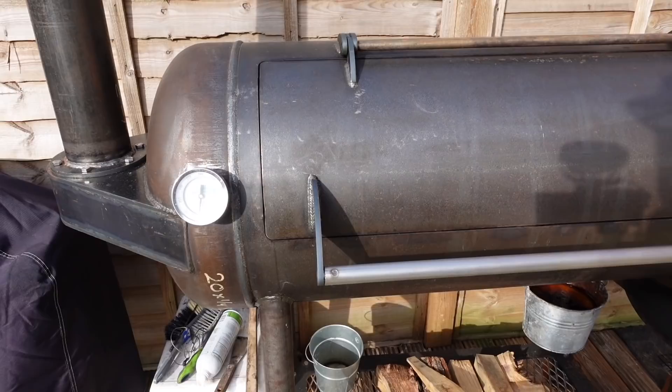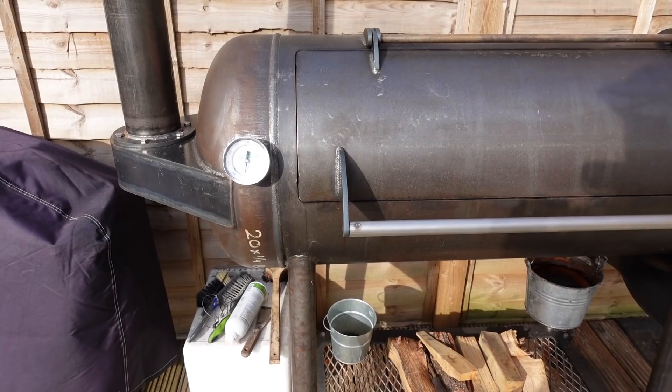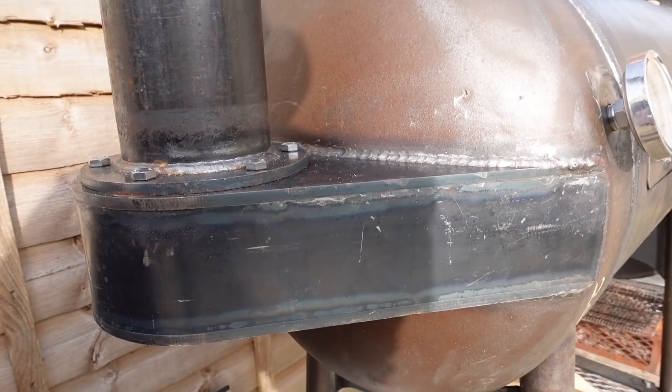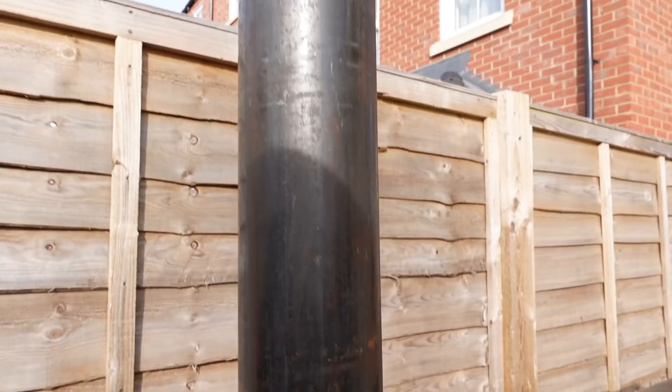Here it is — the Franklin BBQ Pit. I'm going to film this as if people are seeing it for the first time. There's a nice big smoke stack on it. We've got the Franklin original-designed collector stack with a bolt-on stack on it, which is pretty tall. This creates a lot of draw and airflow.